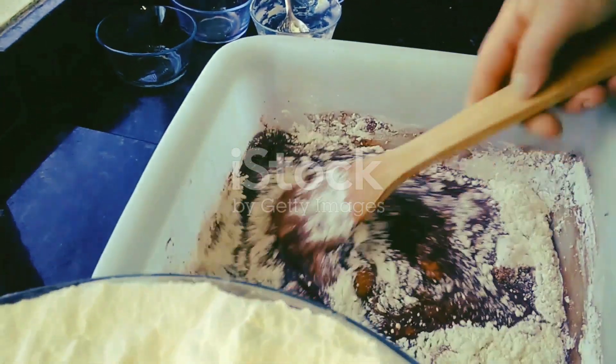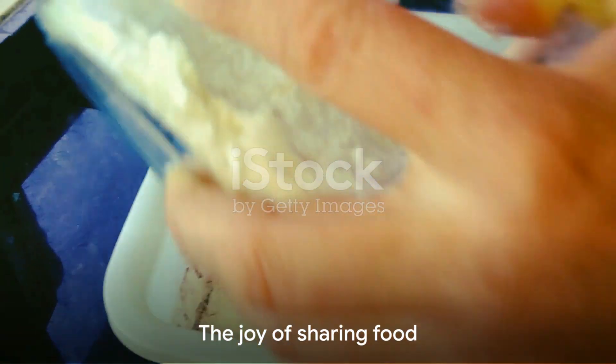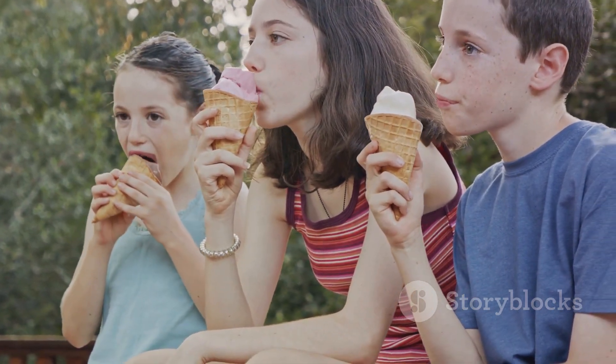A simple yet versatile recipe — it's easy to make, even for beginners. Remember, the joy of food is in sharing. So go ahead, enjoy this delightful treat, and share the joy with your loved ones.